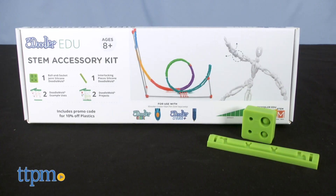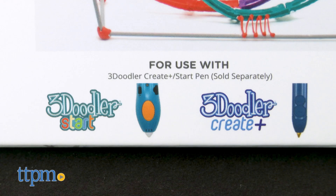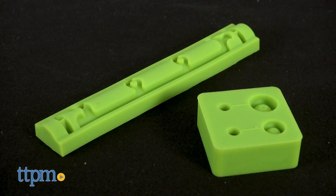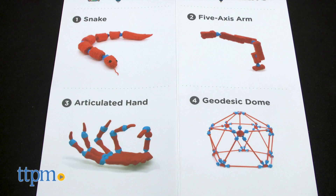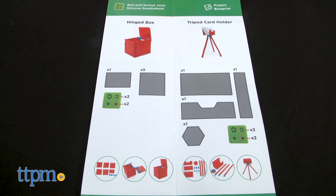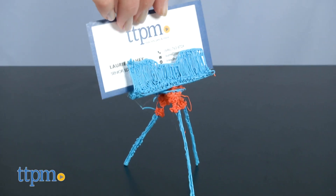For kids ages 8 and up who already have a pen, they can use the 3Doodler EDU STEM Accessory Kit to create models with moving parts and interlocking pieces. This is compatible with the 3Doodler Start or 3Doodler Create Plus pens. Silicone ball and socket joint and interlocking pieces molds are included. Using the ball and socket joint mold, kids can make a snake, a 5-axis arm, an articulated hand, and a geodesic dome. Turn the booklet over to find blueprints of a hinged box and a tripod card holder, which I tried to make.